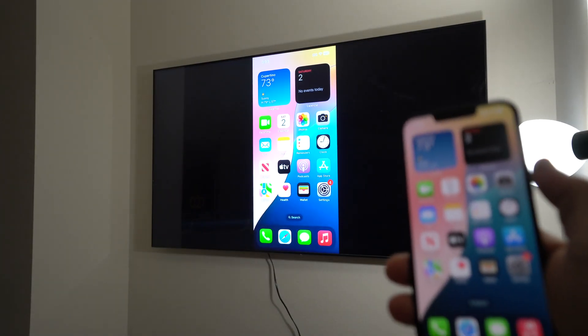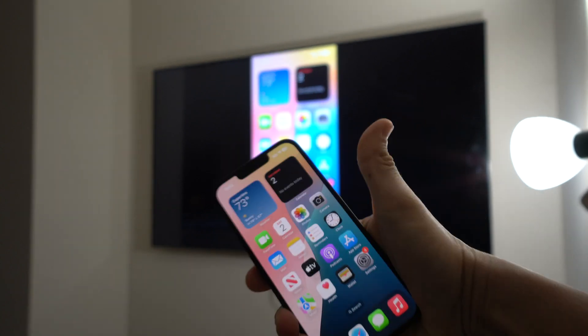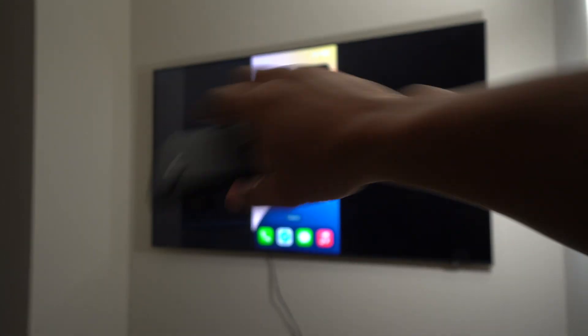So there you have it — that is how you wirelessly and easily view your Apple iPhone 16e on your TV. Go ahead and hit that like button if this video helped you out, comment down below and let me know. That's all for this video — I'll catch you in the next one. Peace!